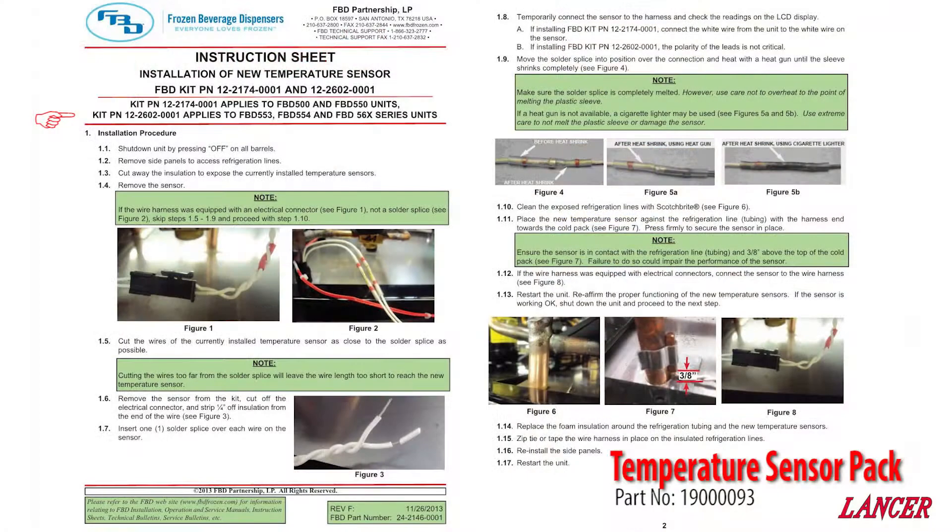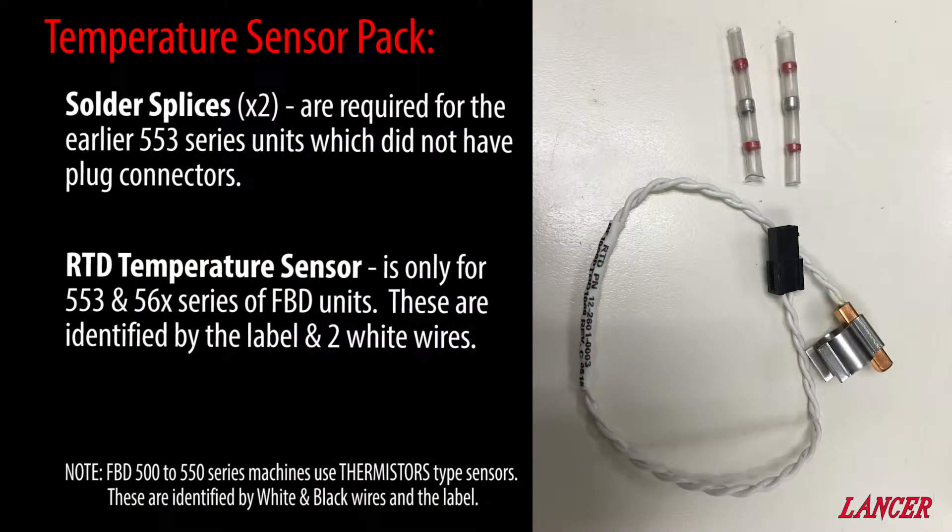A temperature sensor pack includes detailed step-by-step instructions. It includes an RTD type sensor for the 553 and 560 series units, identified by two white cables and the label. The solder splicers will be required on the older 550 series units which did not have plug type connectors.